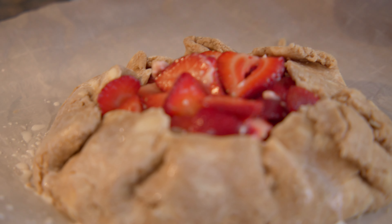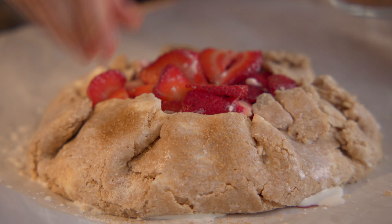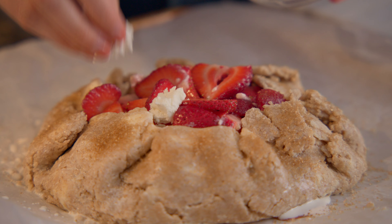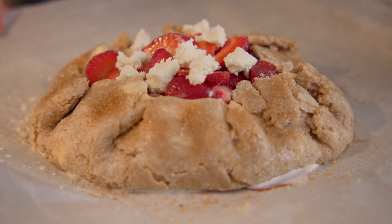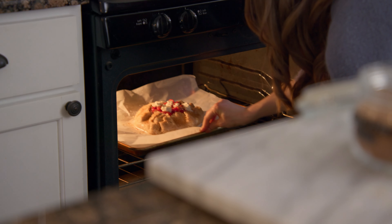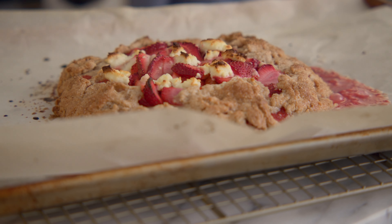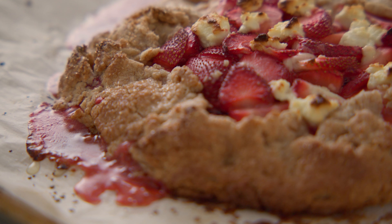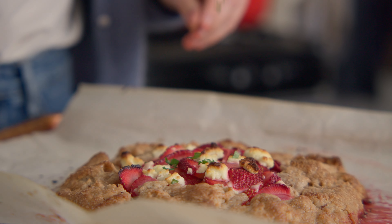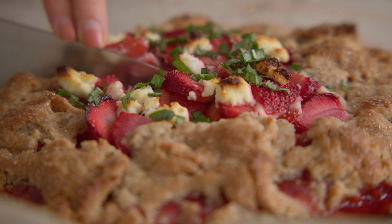Combine half the crumbled goat cheese with the strawberries and pour the filling over the pie crust. Be careful not to pour any of the juices that have collected, because this will get a lot juicier. Fold the edge of the pie crust over the filling. Brush the edges with a little cream or egg wash and sprinkle with sugar. Crumble the remaining goat cheese over the top and bake for 40 minutes.